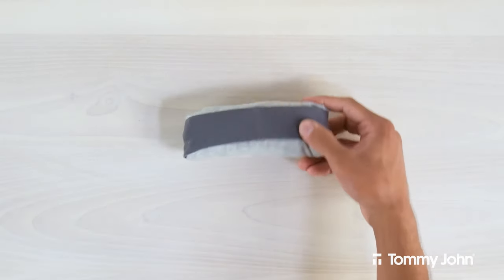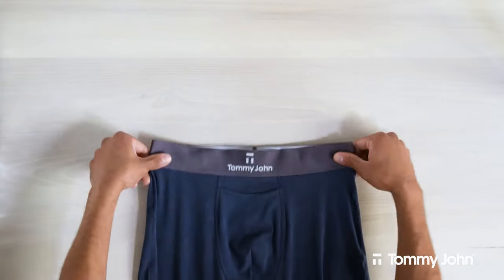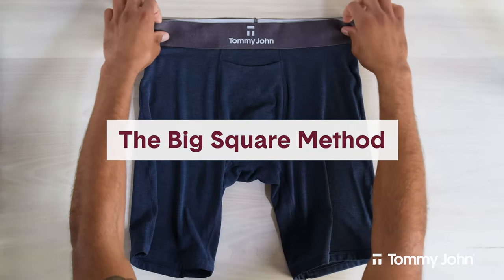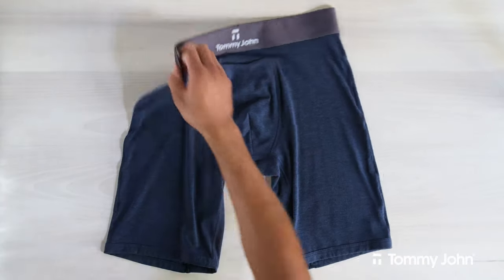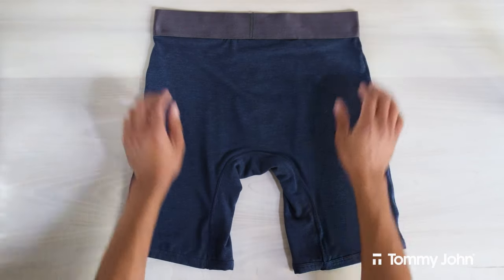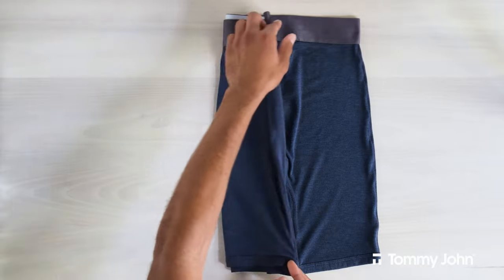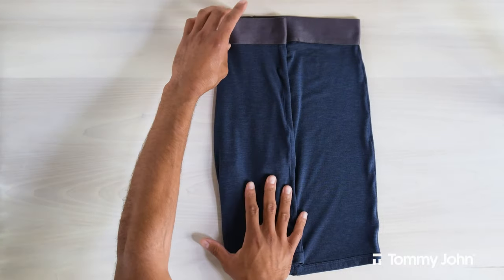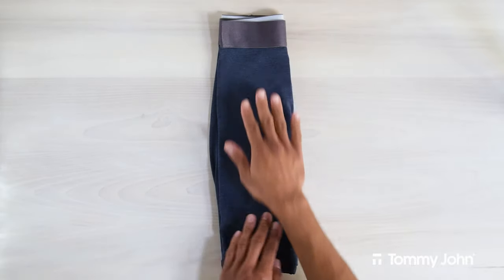You now have tightly rolled underwear that won't come apart. Finally, we'll demonstrate the big square method. This method is really simple and can be used on boxers and trunks as well for easy stacking. Start by having the underwear lie face down. Fold one side towards the center and align it with the middle of the underwear. Then fold the other side to cover the first, forming a thin rectangle.